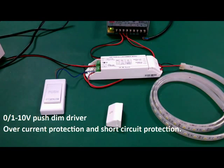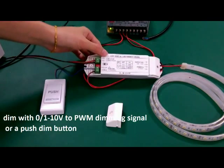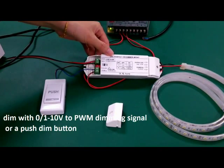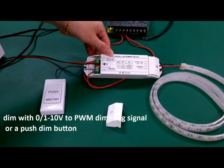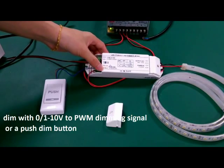This is a constant voltage LED push dim driver. It has one output channel, so it works with single color LED strips. You can input a 1 to 10 volt or 0 to 10 volt dimming signal. You can also work with a push dim button.